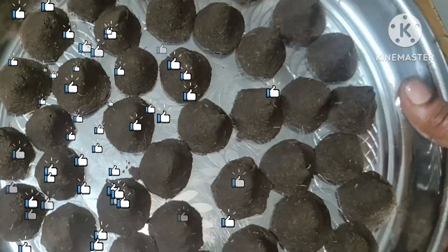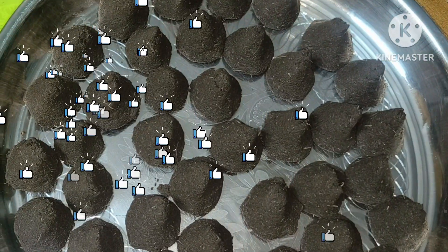Hi friends, welcome. Today we are going to make homemade dhoop sticks.